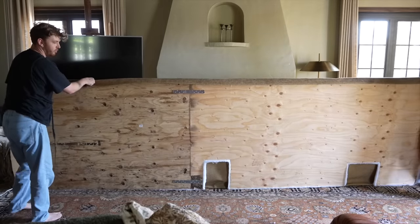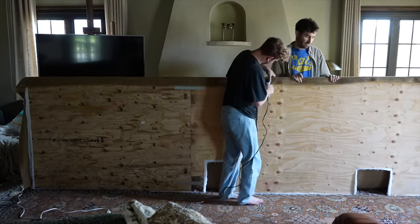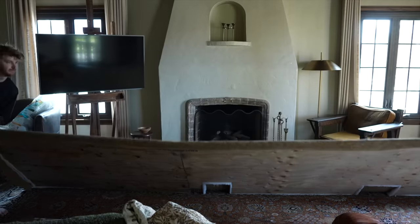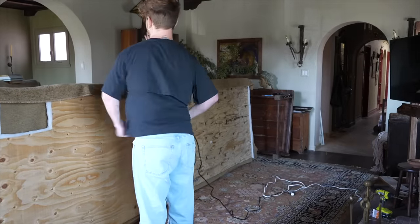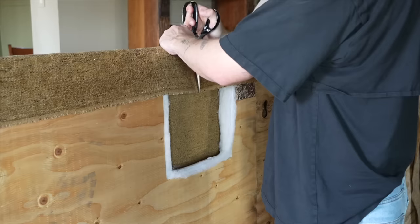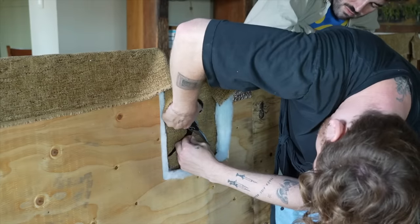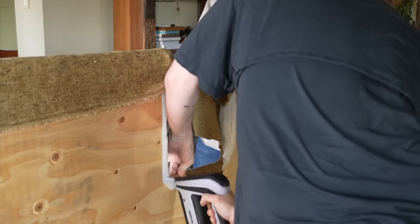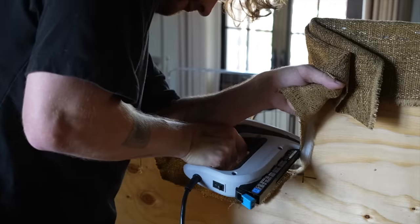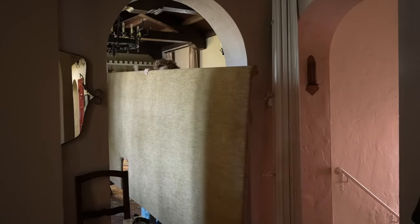We laid out the fabric — it's so beautiful in person, the color is stunning. I went across the entire top first, adding a staple about every inch to make it super secure, then flipped it and pulled it really tight to secure the bottom side. I also secured the right side. For the little cutout sections, I cut the fabric down and did my best to upholster around them — you really aren't going to see those edges since they're so low to the ground.